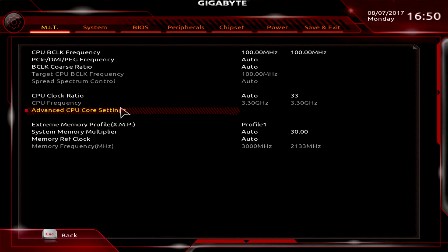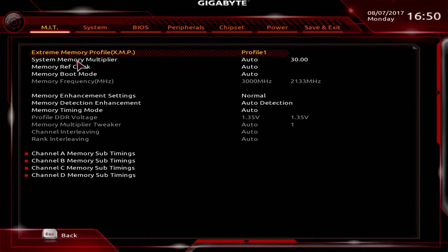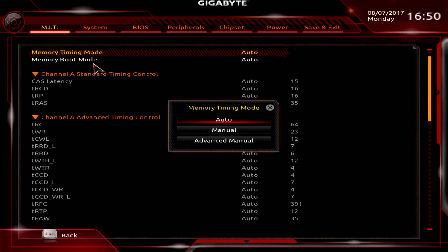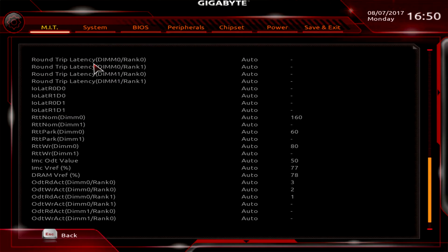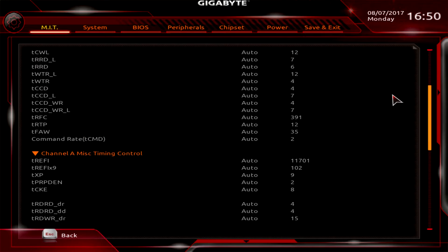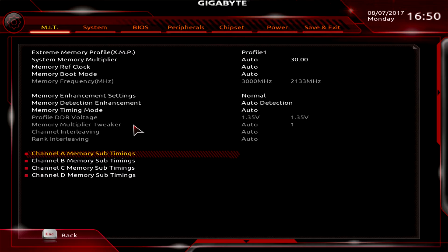Advanced Memory Settings also lets you change your XMP profile, but additionally you can set up your memory timings manually. If I change this to Manual, I can then change all of the timing settings for my memory. So if you're doing any memory overclocking and need to change timings, you can do it all within this menu.